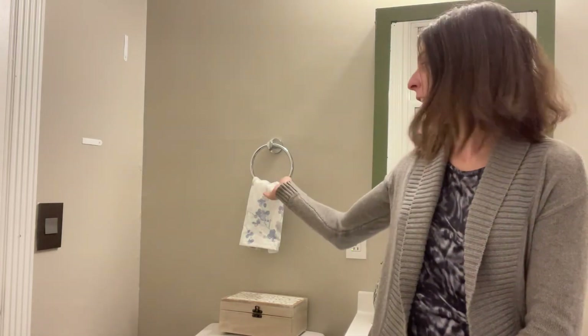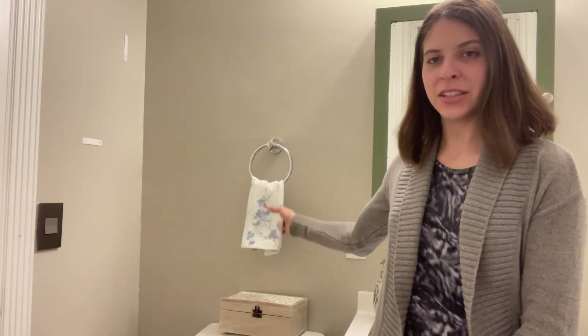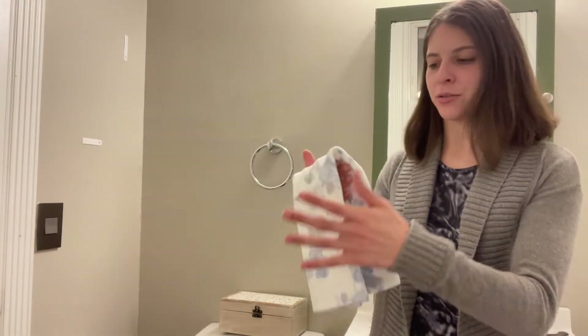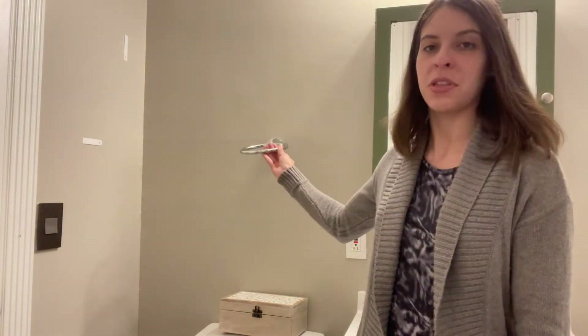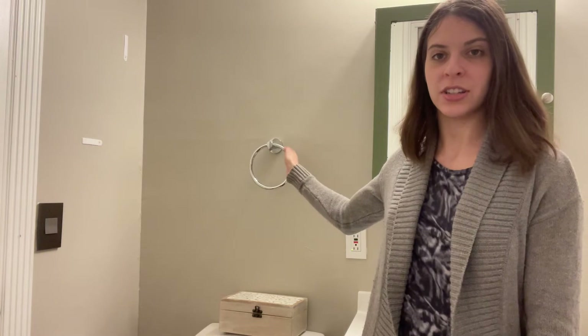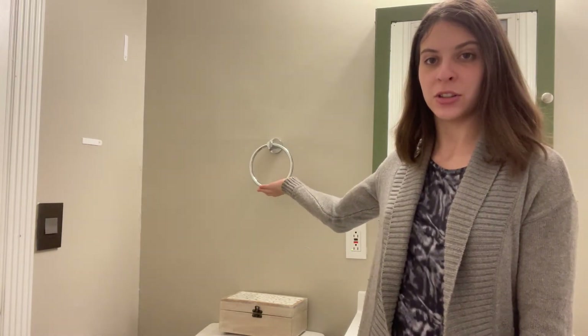I just wanted to take the next few moments to talk to you about this really fashionable towel ring for your bathroom. This is our towel ring — I put a really cute little towel on it to match my decor, but this is what it looks like without the towel on it. It's just a nice little ring that is really cute and really fashionable.